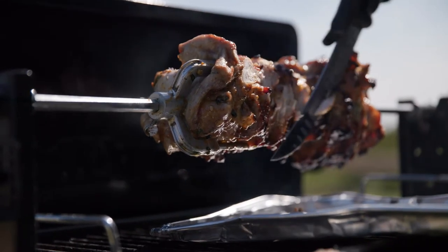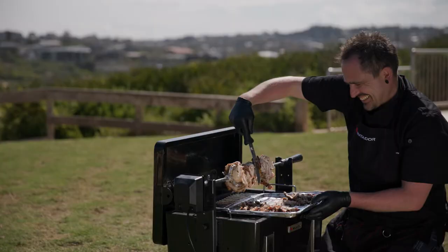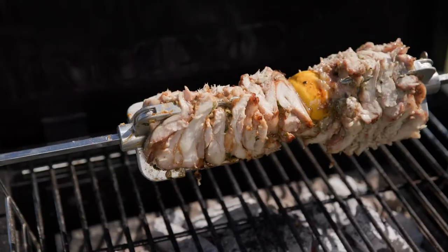Carve thin slices of meat off the rod, because that way you're getting the cooked pieces of meat plus you're maintaining a great shape on the remaining meat on the rod to cook nice and evenly.